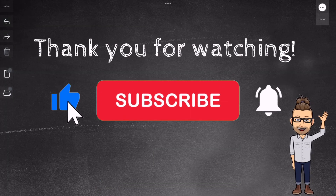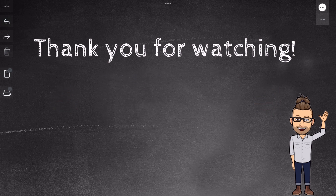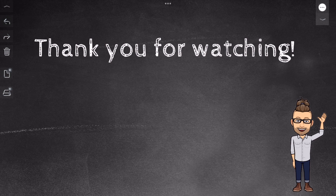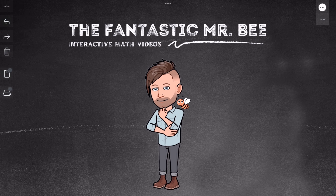That wraps up our video on how to use models to multiply whole numbers and fractions. I hope I was able to help you understand this concept better. Let me know what you think in the comments and make sure to smash the subscribe button. Until next time, this is Mr. B. Later.